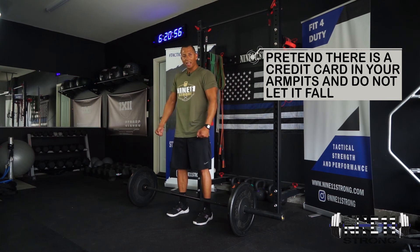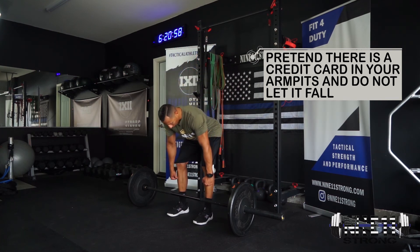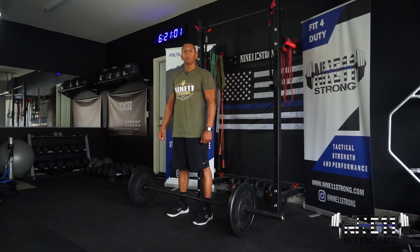Make sure you pretend a credit card is in your armpits and you're squeezing it. Lower down tight, stay controlled, then fire back up. And that's the barbell RDL.